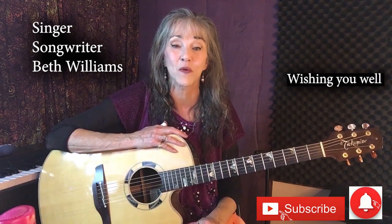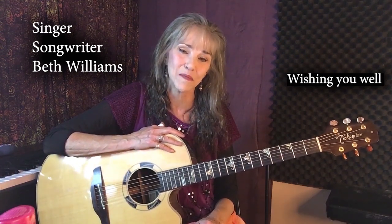Thank you again. This is singer-songwriter Beth Williams wishing you well and saying thank you so much for stopping by.